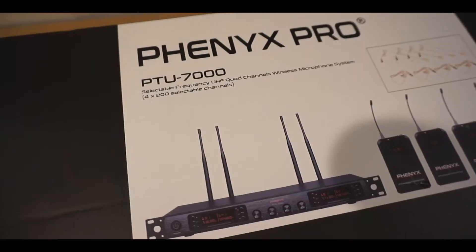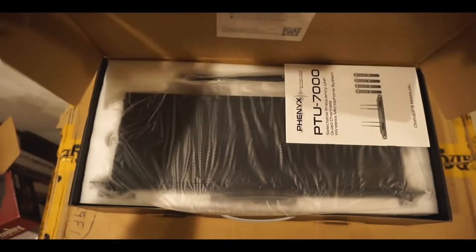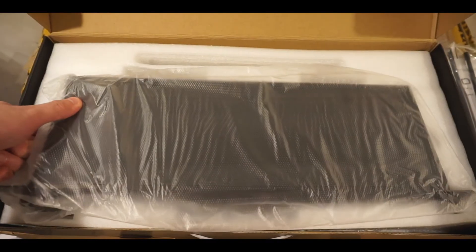So once you open up your package, this is the box you'll see for the Phoenix Pro PTU 7000. When you open it up, right away you'll see the contact information, instructions, four antennas, and the unit itself.